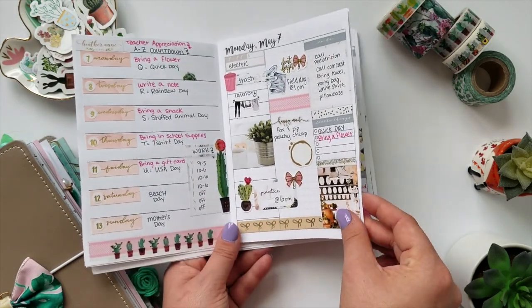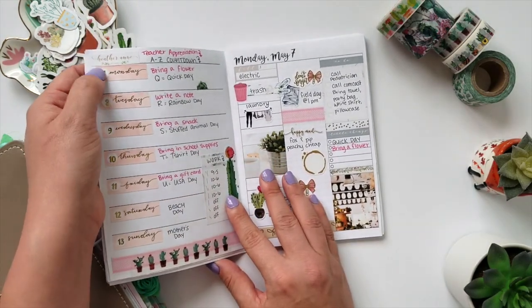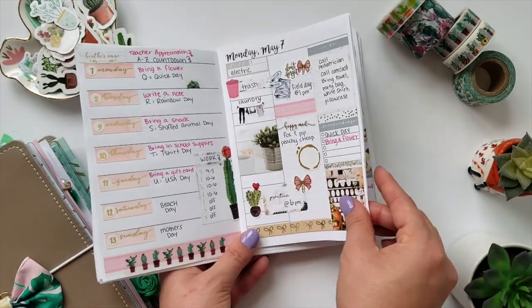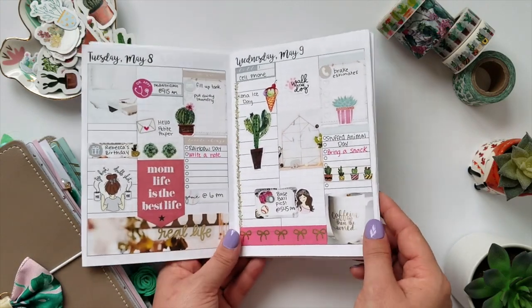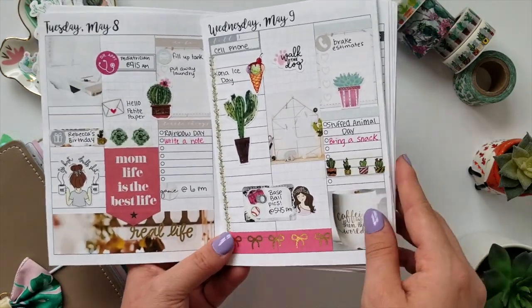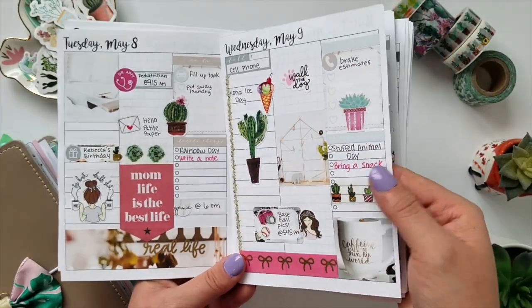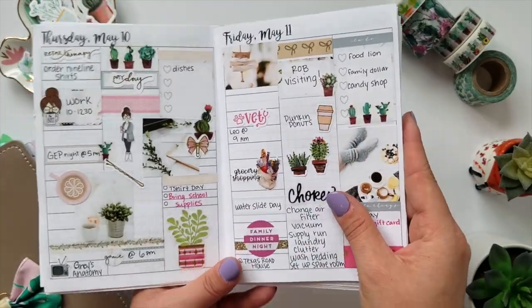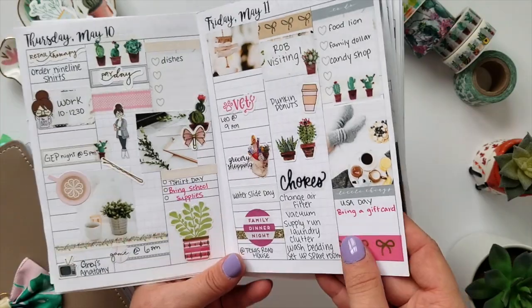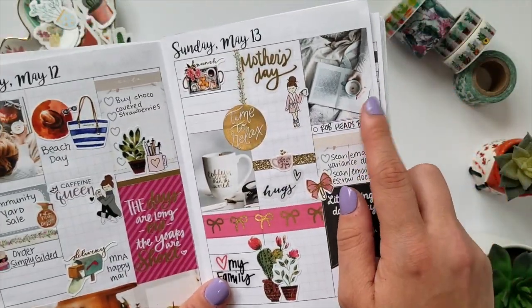This week I used a kit from Heather Ann Plans. I like to take their shop logo stickers and add them somewhere on the first page of the layout just so I can reference back to who it is if I want to shop there again. I mixed in some Simply Gilded tape, some Me and My Big Ideas stickers, some Target stickers, and of course some cactus stickers from My Newest Addiction. I thought this one was really cute to use for Mother's Day week because it just kind of showed cactuses, which are some of my favorite things. Love this sticker so much.